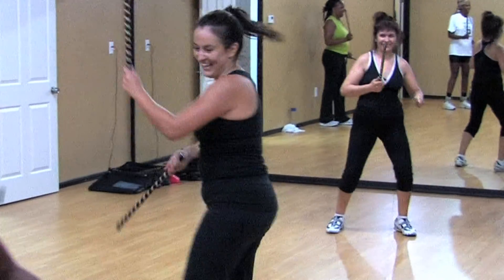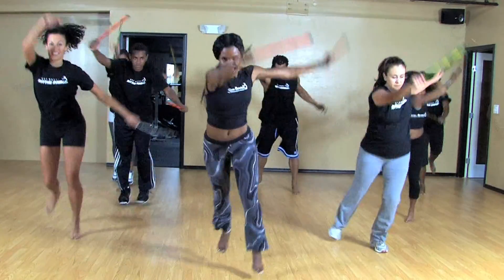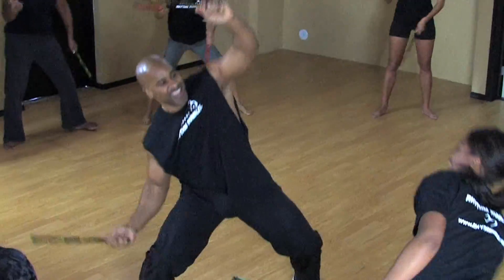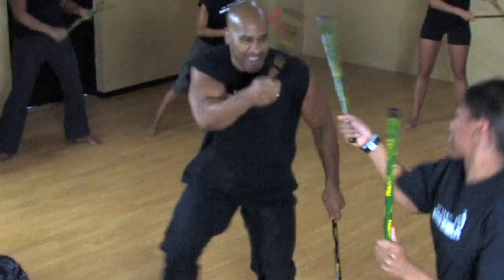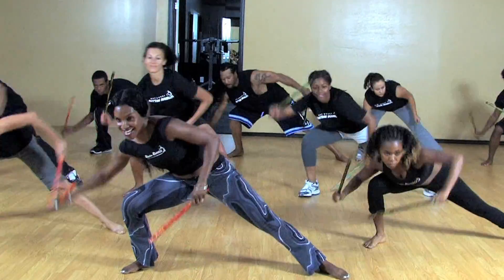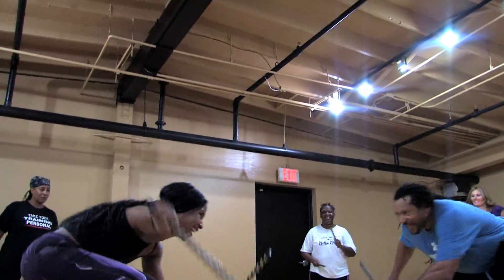All you have to do is focus on having fun. The best part about the Rhythm Rumble workout is its unique format — you can actually work out individually or with a partner and double your fun. It's definitely exciting when you get to work with somebody else; you give a lot of energy off and you get energy from that person. Working in a partnership pushes you to the next level.